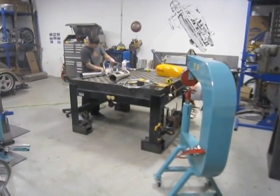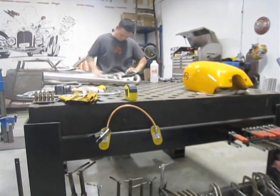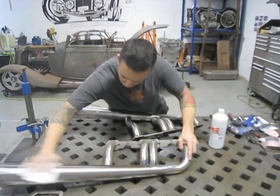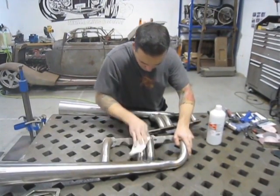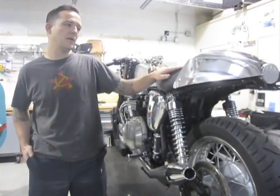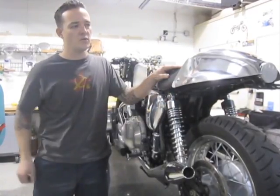You cut out deteriorated metal or rusted metal in cars and bikes and you have to replace it with new metal, so you have to shape the new metal to fit into the piece you took out. Like here on this bike,